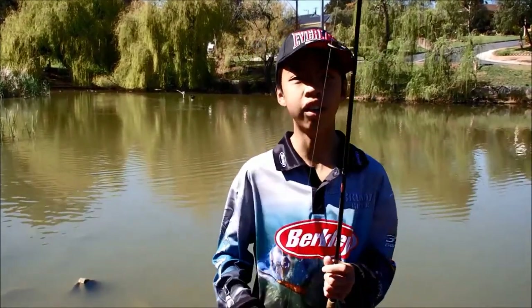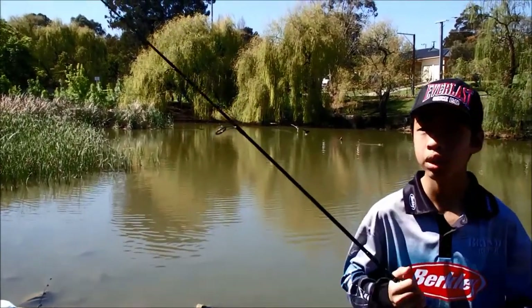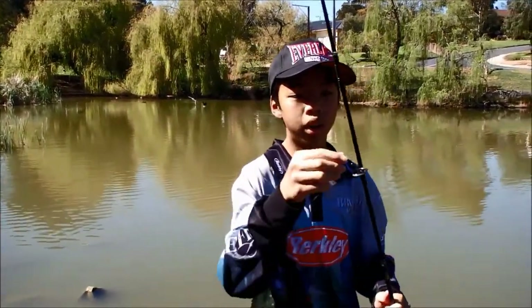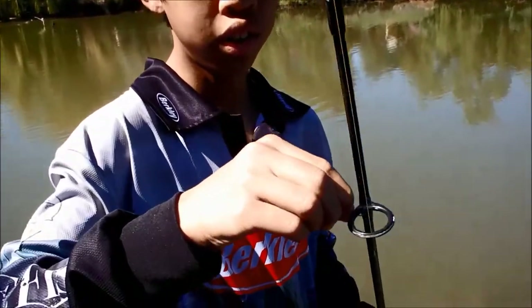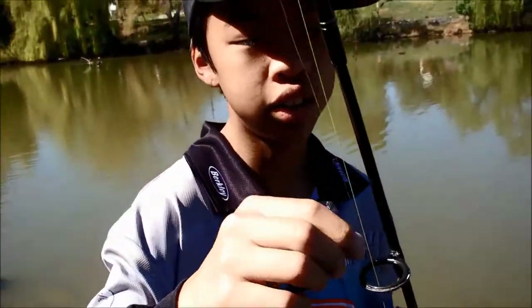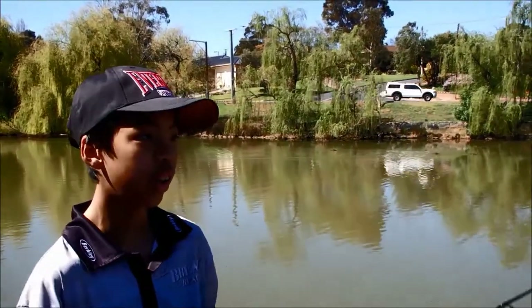Alright guys, we're finishing the day now. We've hooked about ten fish, and we've only landed three Crucian carp, or carp hybrids. They were all about that size. We got them on a size six hook, six pound leader, six pound braid, with a ball of bread. That's all we're using — pretty simple. Go get some for yourself and have fun.